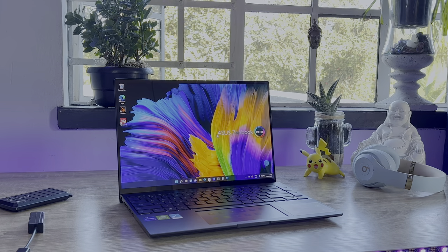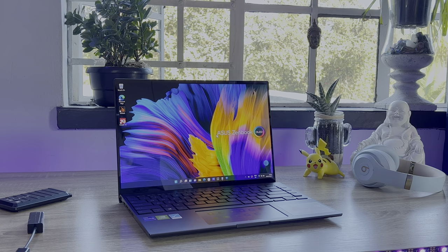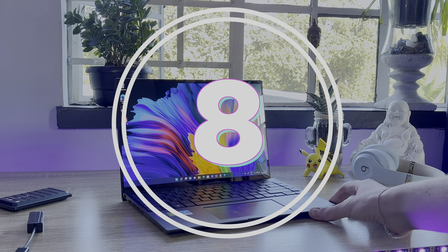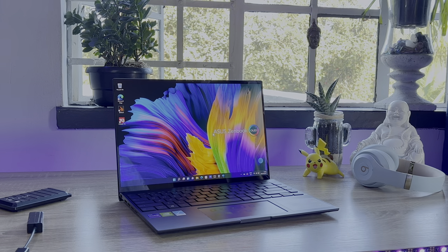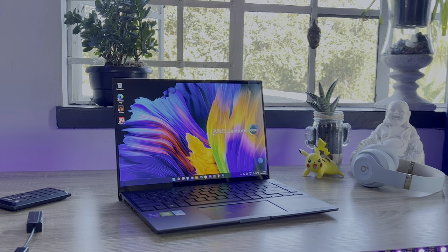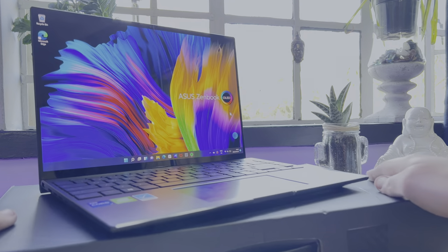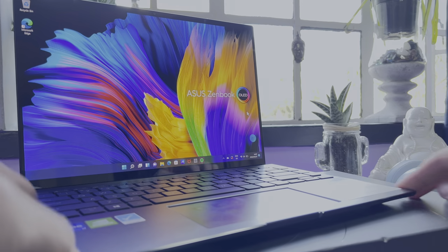Besides some of the issues with the ScreenPad, which could hopefully be fixed with updates, the Asus ZenBook 14X is a decent notebook that really shines thanks to its incredible display — the colours are accurate and the panel is vibrant and bright. The performance isn't the best on the market, but this notebook aims to be your everyday companion rather than a monster machine. Are you picking this notebook up? Let us know in the comments below.